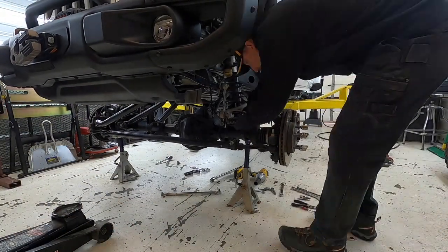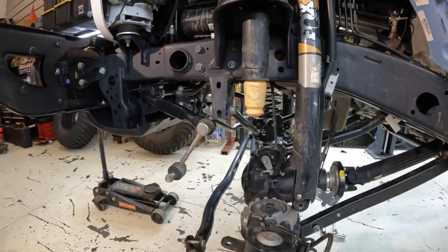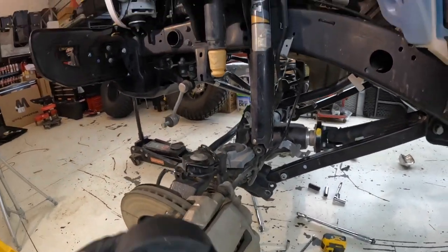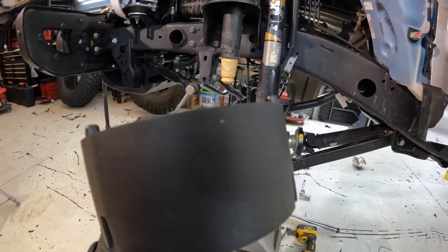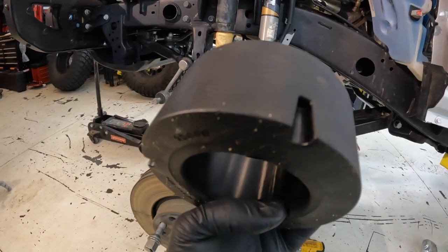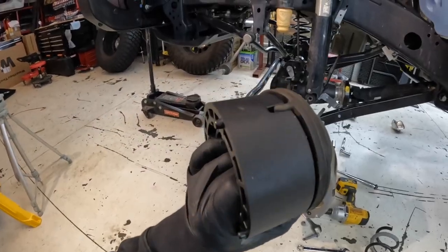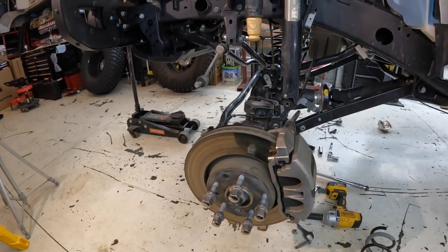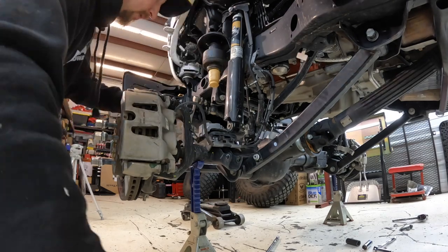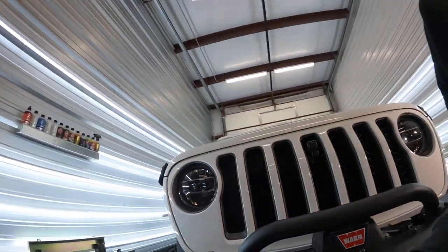We got the first spring out, got the new TeraFlex Falcon bump stop in, and this is the spacer. At the top there are a couple of nubs that actually go into locating holes in the top of the shock tower, and there are corresponding openings down below so that the OEM spring isolator actually fits right in and everything is properly located. Go ahead and get this up into place, then get that spring back in and move on to the other side.